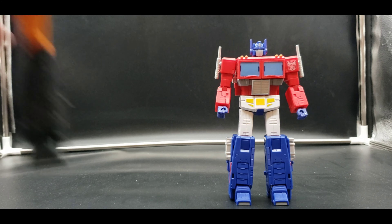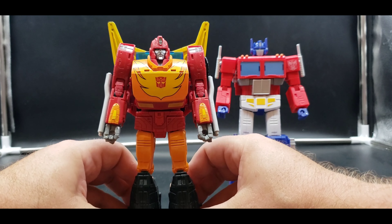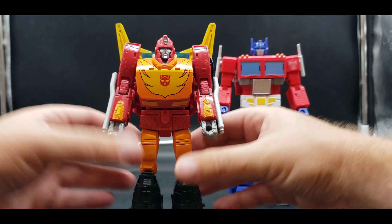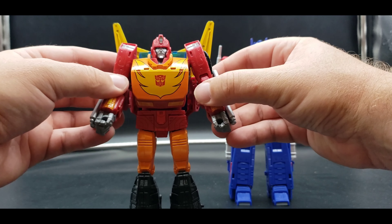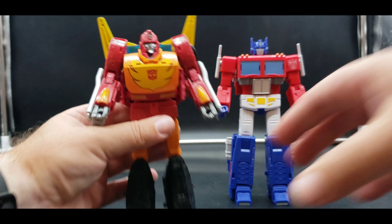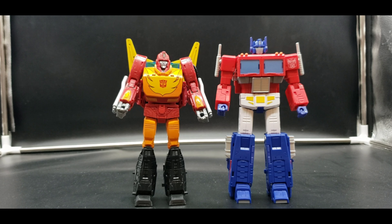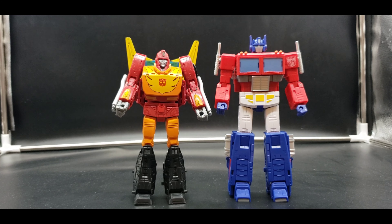Here he is with Rodimus — let me get mine to stand up straight. There we go. They look good together, really do like that. Definitely a very, very good update — definitely going on my G1 mainline shelf. Really really happy to have this guy.